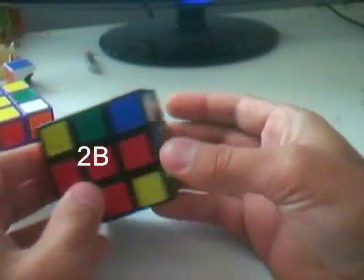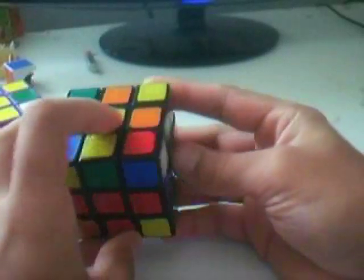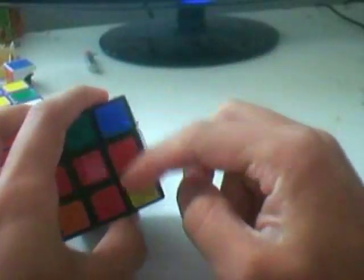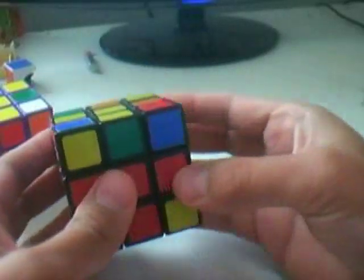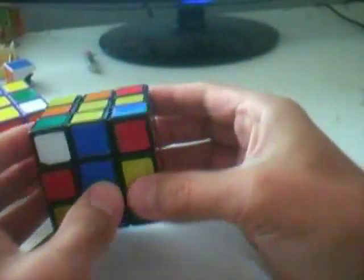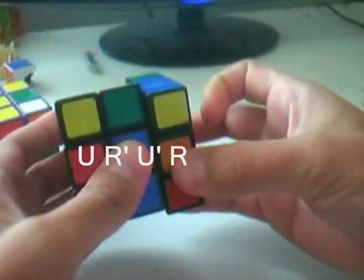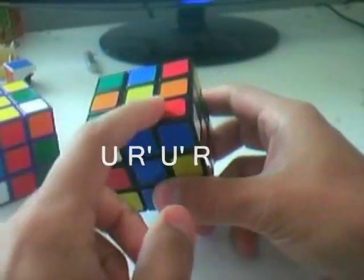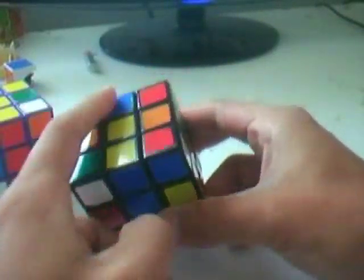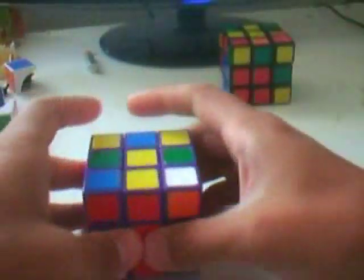Case 2B is very similar to 2A, but the face colors don't match — we have different colors instead. Do U R' U' R, and that creates case 1B again, which is one of the most basic cases. Just put it down into the slot. Here is the mirrored version.